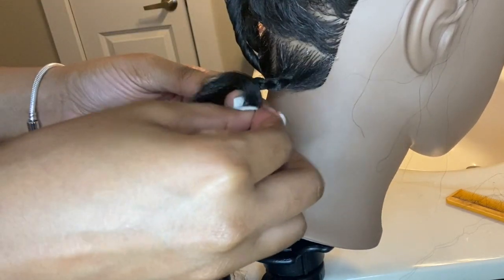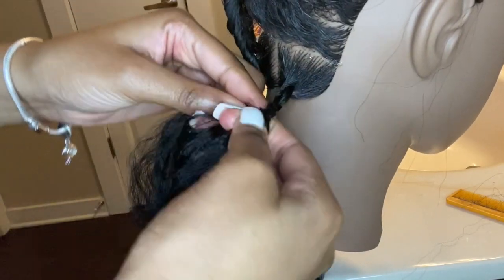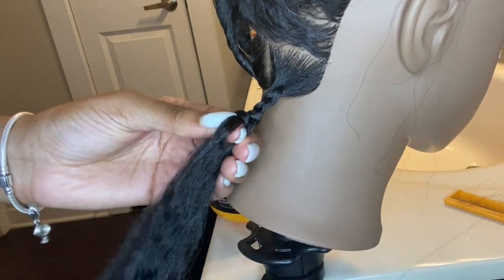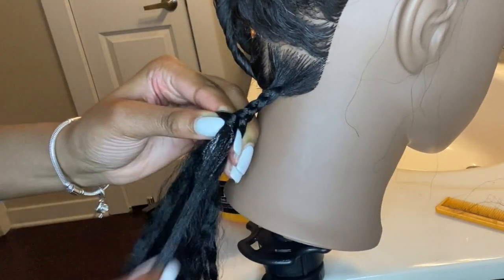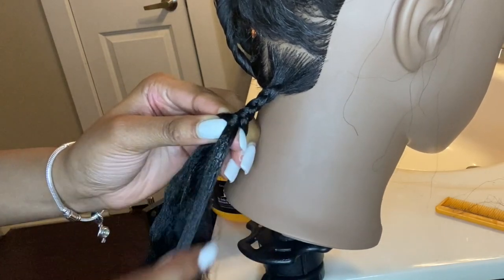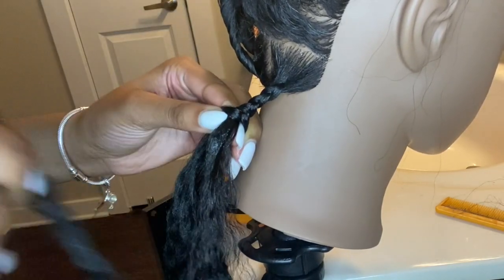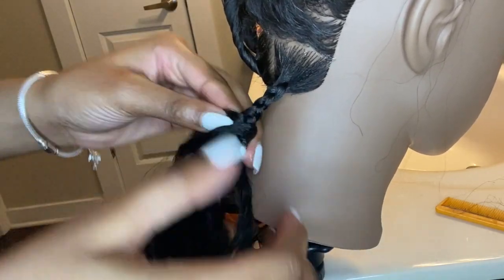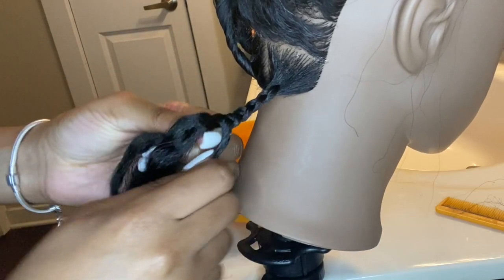Third piece in, continue braiding. One thing I want to say: when you're adding in the pieces, I like to make sure I have a strong grip because I want the braid to be tight at the top. If you have a strong grip while braiding, it makes the braid much neater and it's easier to manage the pieces you're adding in.